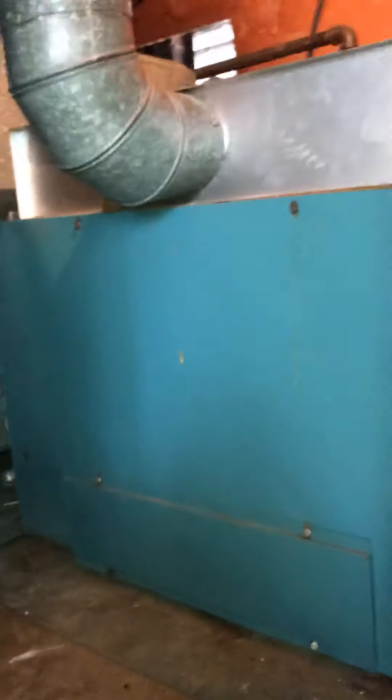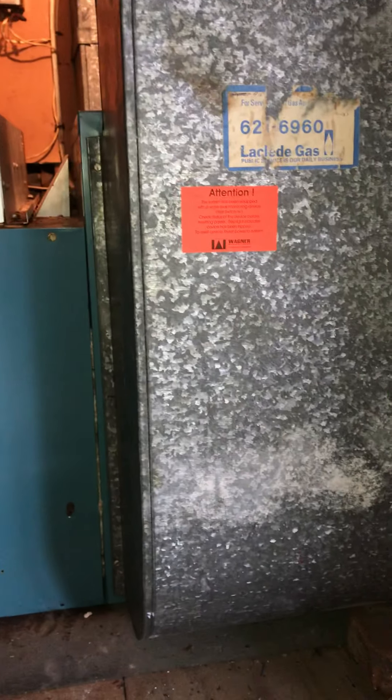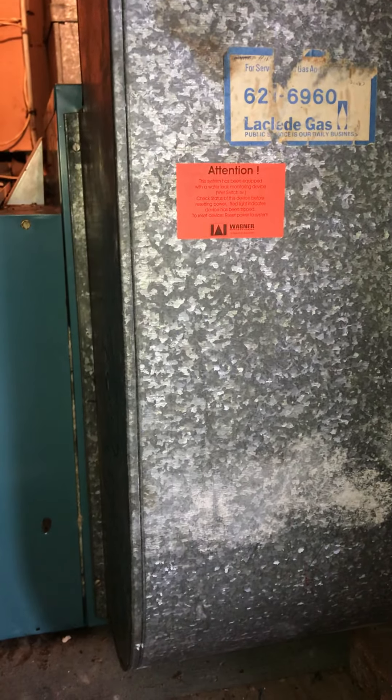As far as access goes, it's a 23 by 35 inch access panel to get in, so we'll have room to get the old equipment out and the new equipment inside. Part of the installation will require disconnecting the return on the access panel side to be able to get the old furnace out, and then lie the new furnace down and connect it.